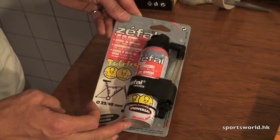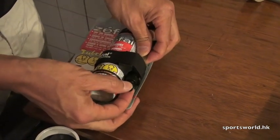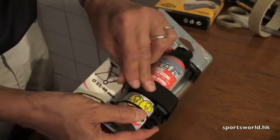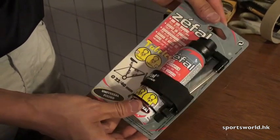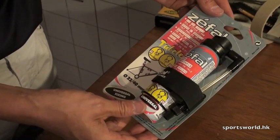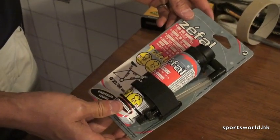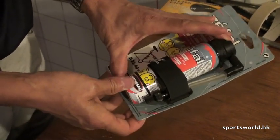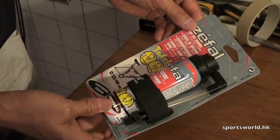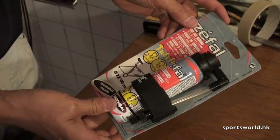The Zefal is great to carry on the road. It's pressurized so it's an aerosol. It's got a universal valve so you can use it on both a Schrader or a Presta tube. It's got a nice velcro strap so you can fix it to your bike. Basically this is your best friend if you're doing a triathlon and you want some sort of insurance. All you do is pop it on, press the button, it'll send sealant into your tire and it is pressurized so you do get a bit of pressure from it. I recommend topping it off with a bit of extra air from either a pump or a CO2 cartridge.